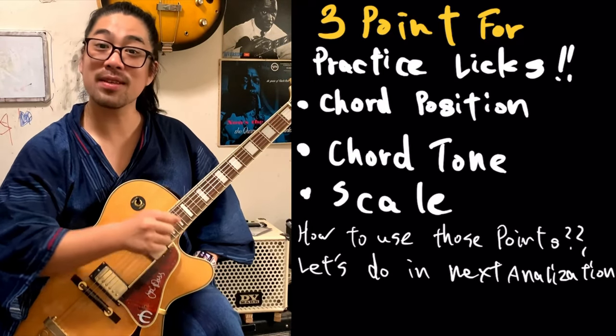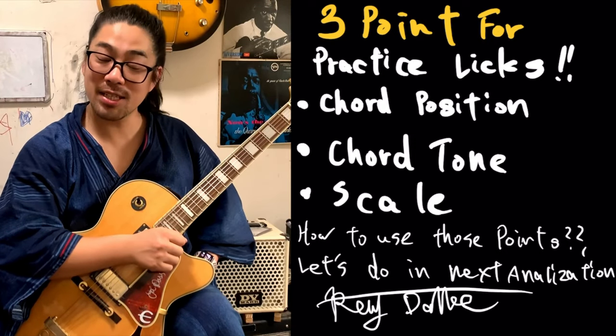How to use those licks? Let's do an index analysis. Before practice licks, please prepare something. Please play the chord progression first. This is a very important skill for a jam session. Very useful skill.